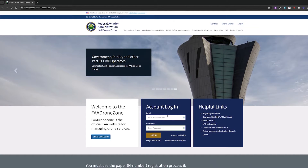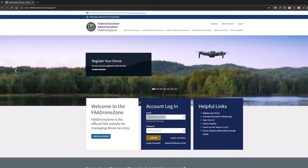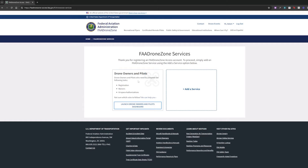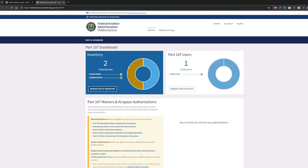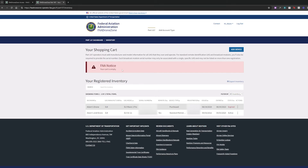Once we're in here, we're going to log in. If you don't have an account, just sign up for one. Once we log in, press agree. Then we are going to see Drone Owners and Pilots, and we're going to click Launch Drone Owners and Pilots Dashboard. First, let's do the Part 107 registration. We are going to be under Part 107 and click Manage Device Inventory. Right now it says my cart is empty, so we're going to click Add Device.